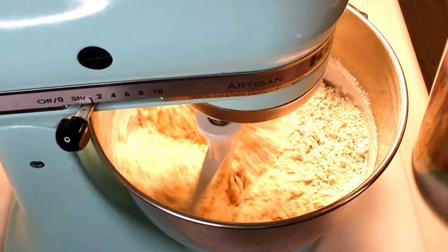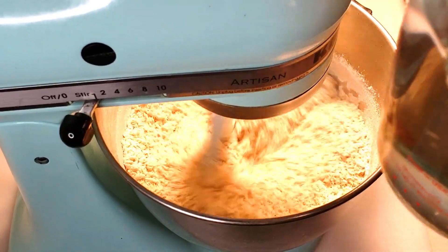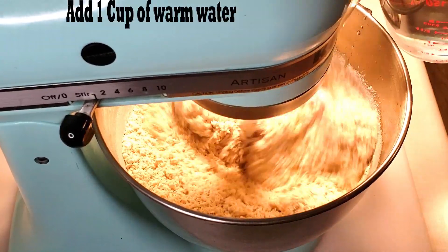Now, let's put a pot in the pan. I will put it in a pan. Put the pot into the pan.